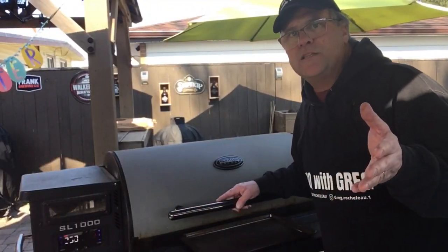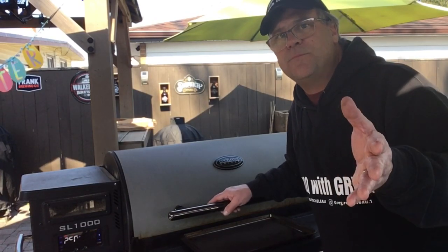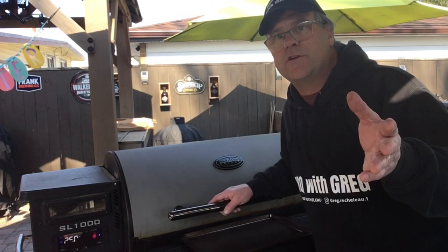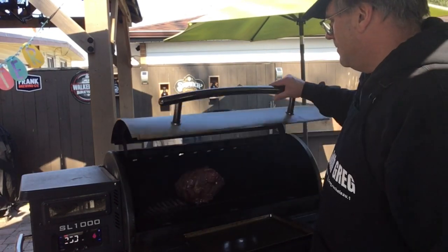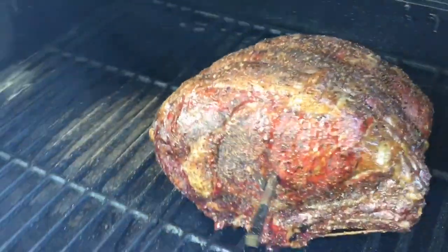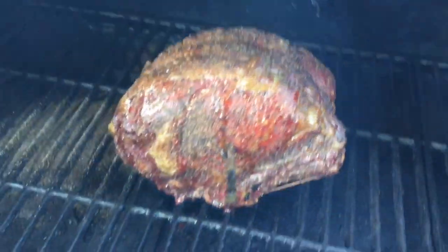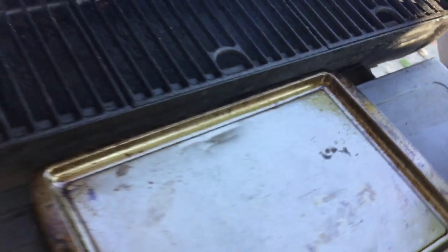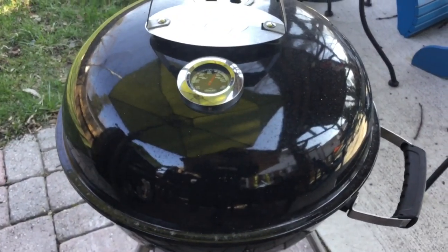Our beef prime rib has been on for 2 hours 45 minutes. It's now met a temperature of 125 internal. Time to pull this off. It is just looking beautiful. We're going to take that off, put it on the tray, cover it, let it rest, and then we're going to sear it on the kettle grill.